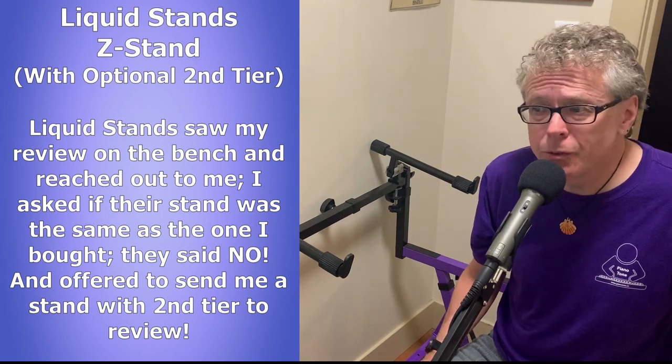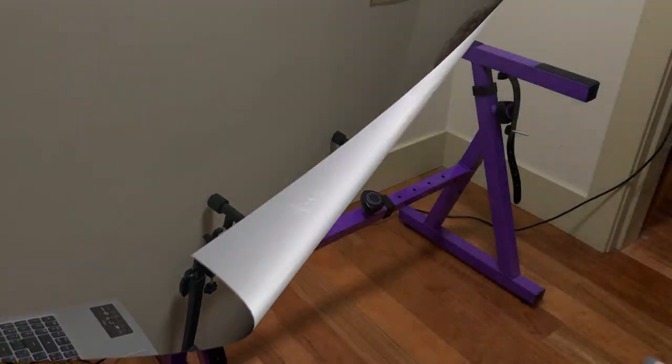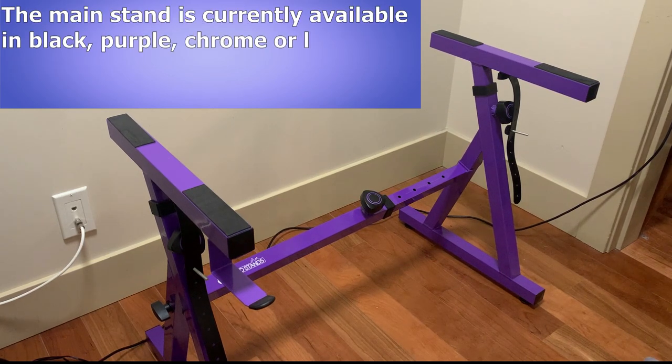So with all that out of the way, let's check out the Liquid Stands Z stand and the second tier. The stand is available as a single tier, or you can get the second tier if you wish, and you can also order it with or without wheels. The main stand is currently available in black, purple, chrome, and light blue. I actually do have the wheels, but I won't be putting them on because the stand's on my hardwood floor.